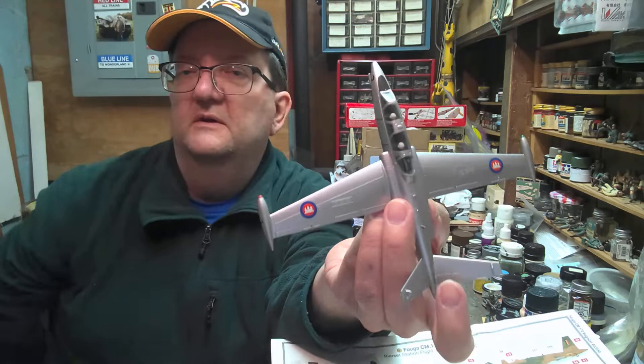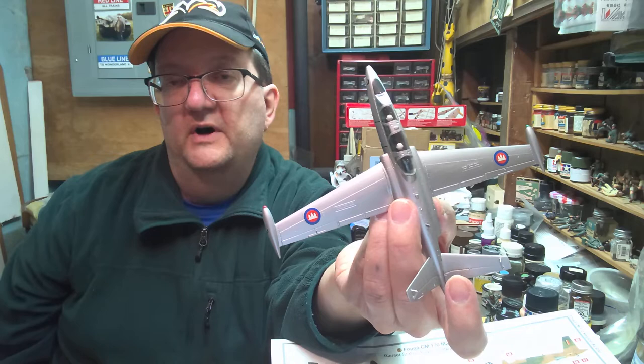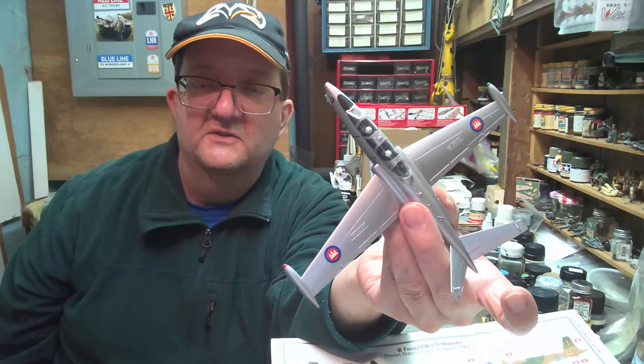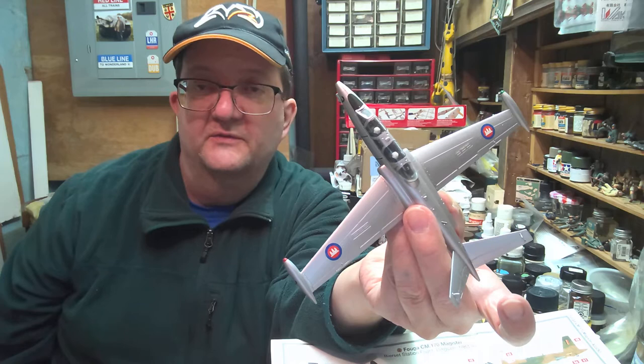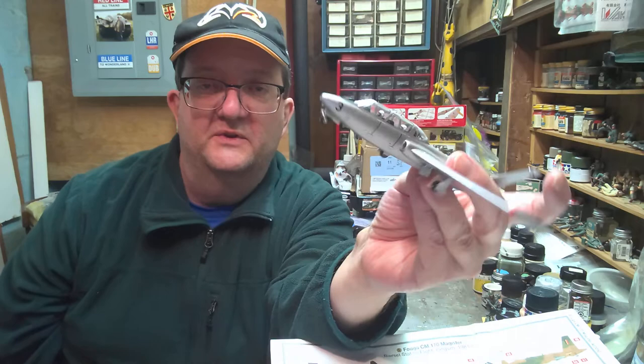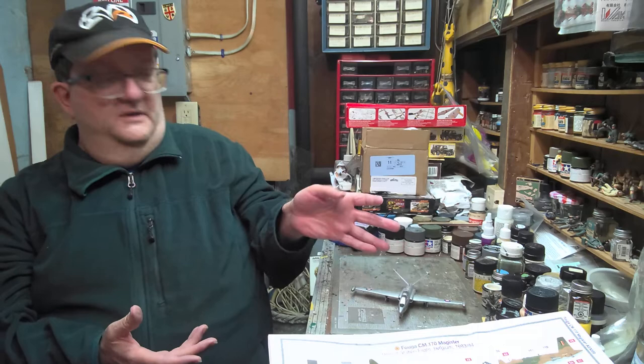I kept this one pretty basic as a Cambodian plane because I was using it at the Smith Hill Library as a demonstration model. I was working with some kids and I wanted to show them different options — different things you could do with a model kit and how with aftermarket decals you can make things however you want them to look. I had a group of kids who were ethnically Cambodian and I wanted to let them know, hey, you can do the Cambodian Air Force if you want.